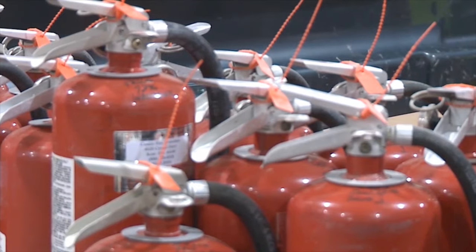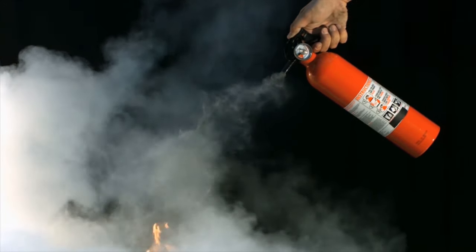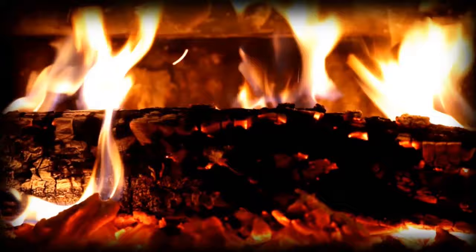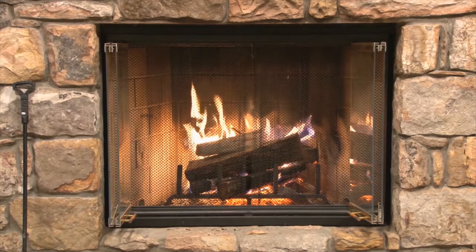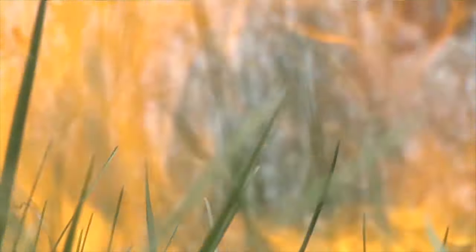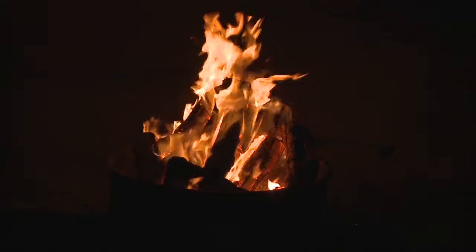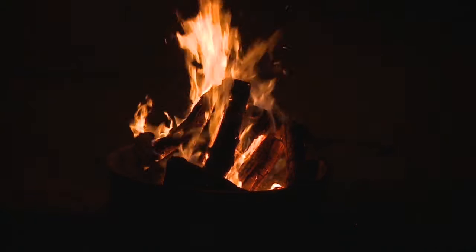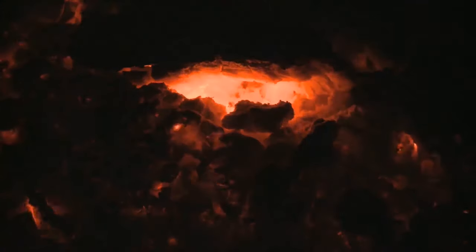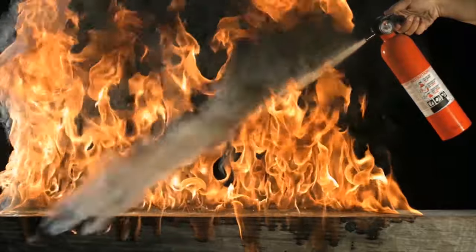Fire extinguishers. How do fire extinguishers work? To understand this, we must first know how fires are sustained. A fire needs three basic things: heat, to sustain itself and propagate; fuel, to keep burning; and oxygen, which is essential for the combustion of fuel. Without just one of these three present, the fire will die. This is the basic principle followed by how fire extinguishers were crafted.